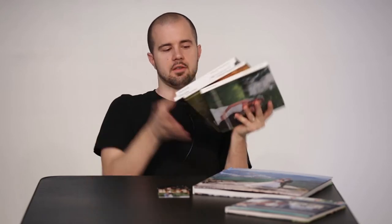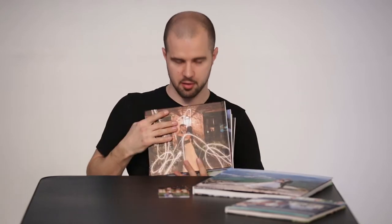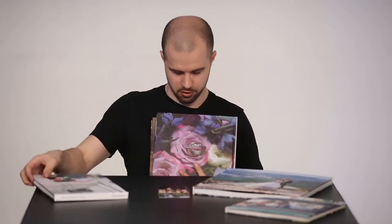They come in our basic size here. Everyone has a custom cover designed by us using some of our favorite images from the wedding day. There's also a cover picture on the back — it completely wraps around as part of the book.